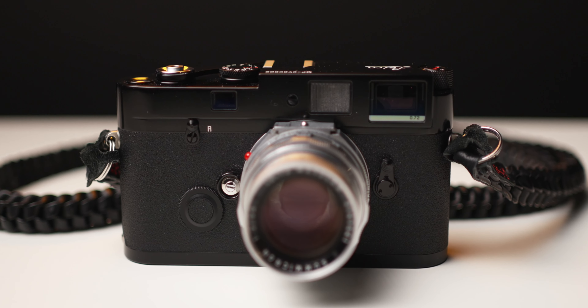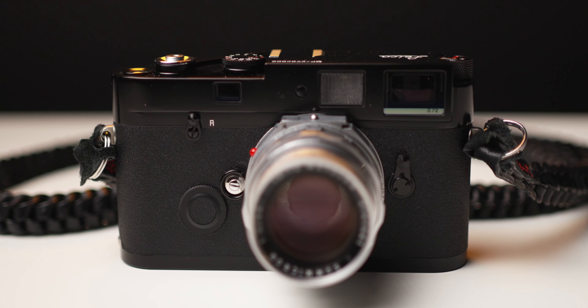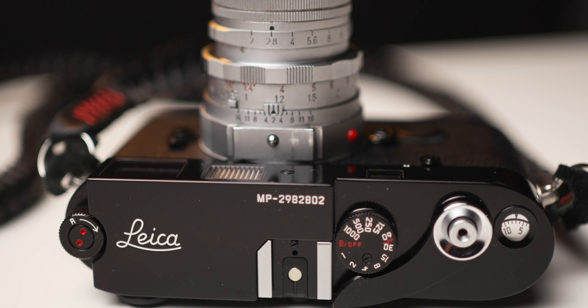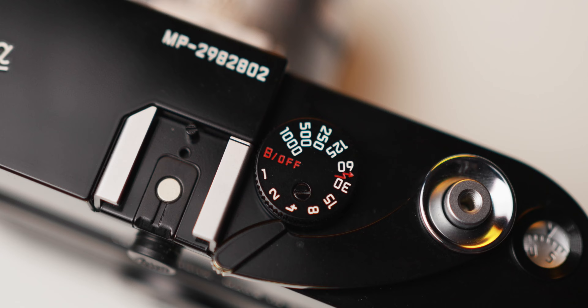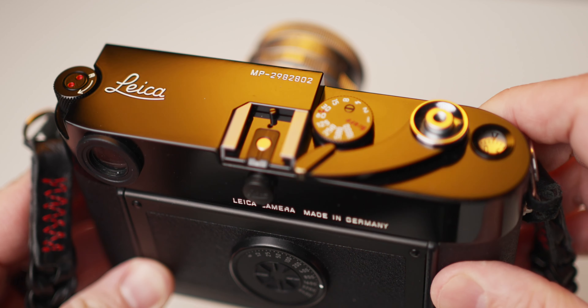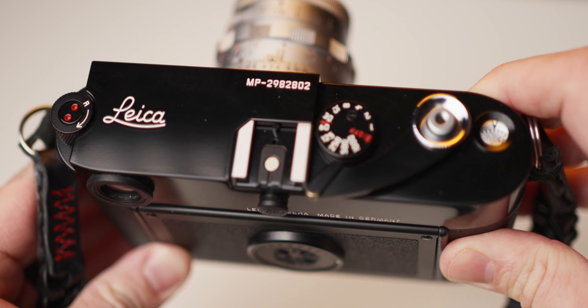In this video, I'm going to try and justify why I purchased the Leica MP — why it is that I purchased this super expensive camera.